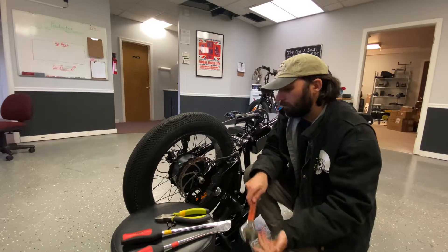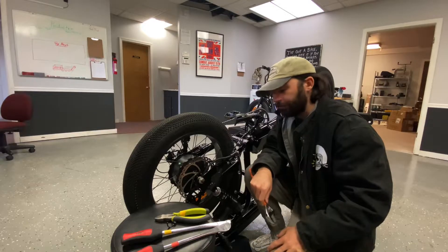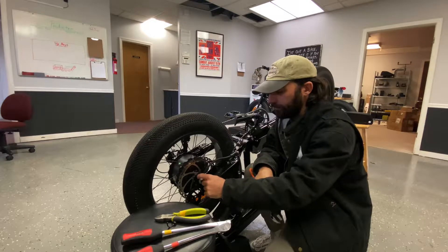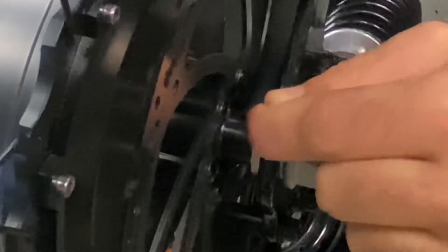Next we're going to take our adjustable wrench and remove these nuts. Something you're going to want to keep in mind is how the washers are organized and arranged — they're specific. On the brake disc side of the rear wheel you've got the nut, a small standardized washer, and then on the inside a locking washer with a little nub on it.